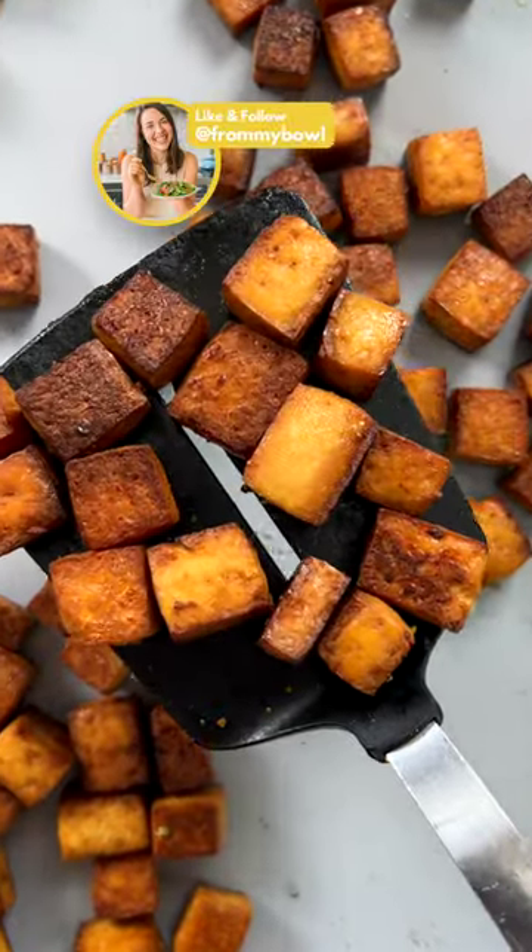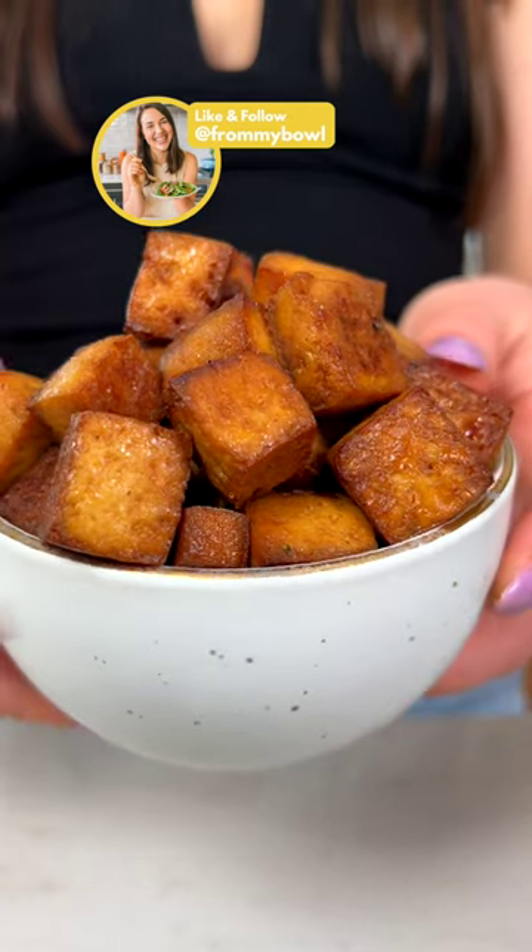Serve over grain bowls, salads, wraps, and more. Be sure to enjoy and follow for more easy plant-based eats.